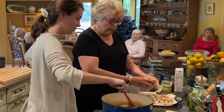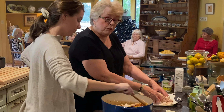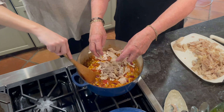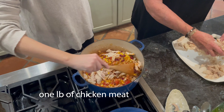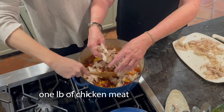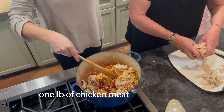To this we're going to add a pound of chicken meat. I'm using rotisserie chicken from the grocery store. There was a time when I thought I had to boil it and chop it and make myself miserable — those days are gone.